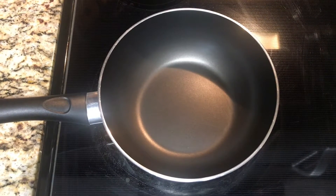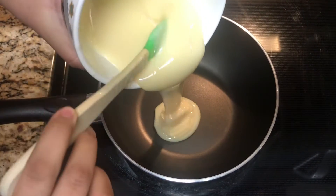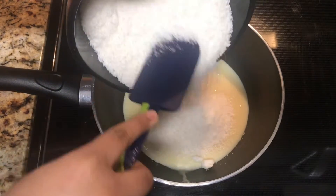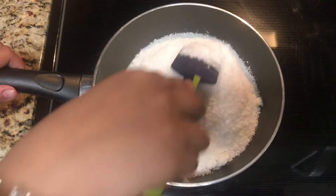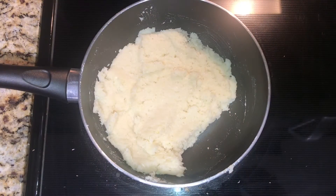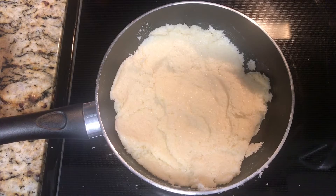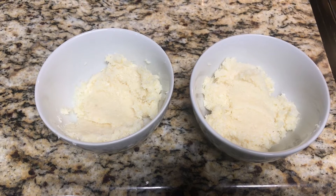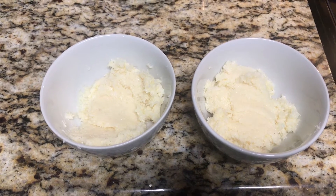The first thing we will do is take a pan on medium heat and add in the condensed milk and the coconut powder. We will mix these two well together so that they are well combined. Once fully combined, we'll cook them for around two minutes. Once the mixture is cooked, we will split it in half and put them into two bowls. One of the bowls should have more filling than the other, because that will be used for the filling, and the other one will be used for the chocolate mixture.